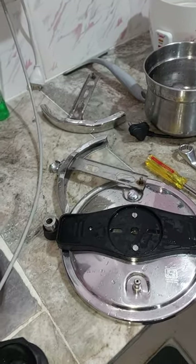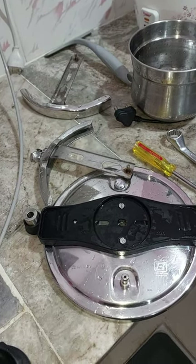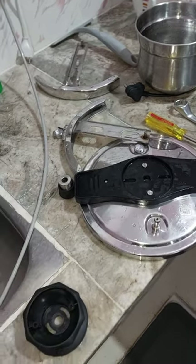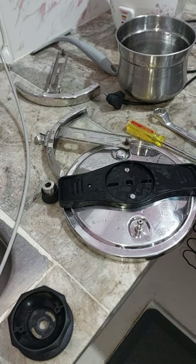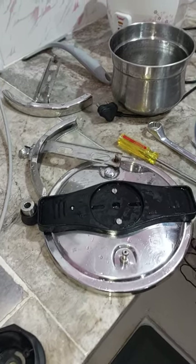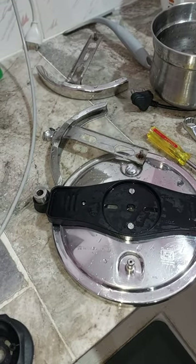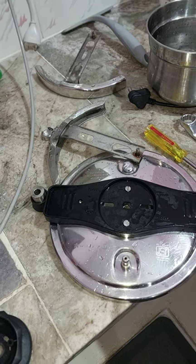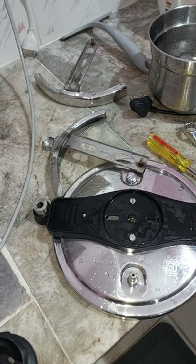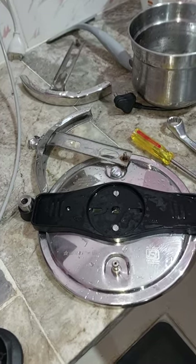Today again I wanted to cook sambar, so I got this pressure cooker. But when I was cooking the vegetables, it was leaking — I noticed a lot of steam leaking. The reason we use a pressure cooker is to cook food quickly at very high temperature.